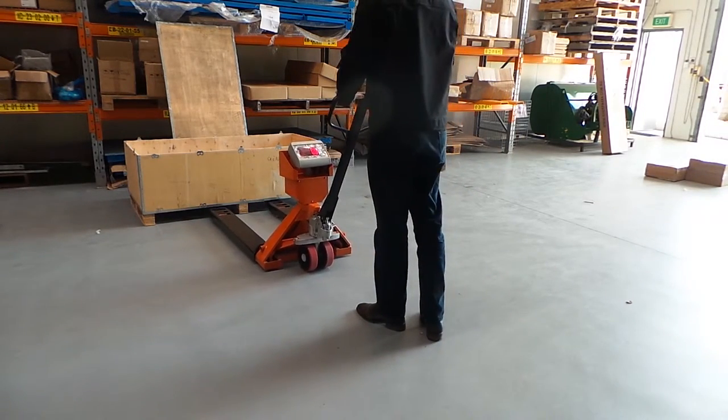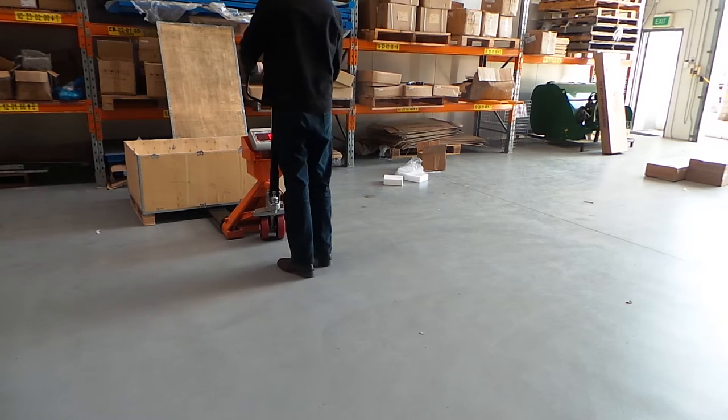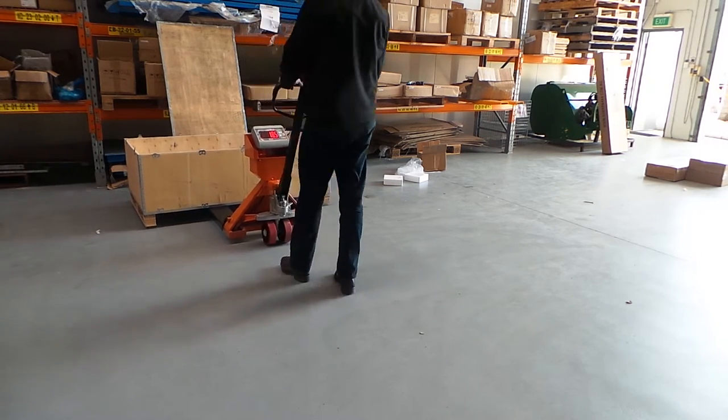The scales are a perfect fit for all standard sized pallets and are as functional as a standard set of pallet jacks. Further to that, they are suited for up to 2000 kilos and are accurate to half a kilo.